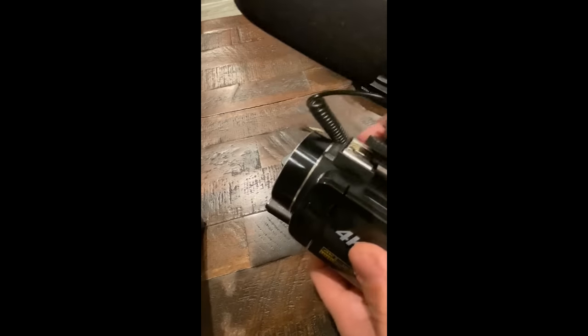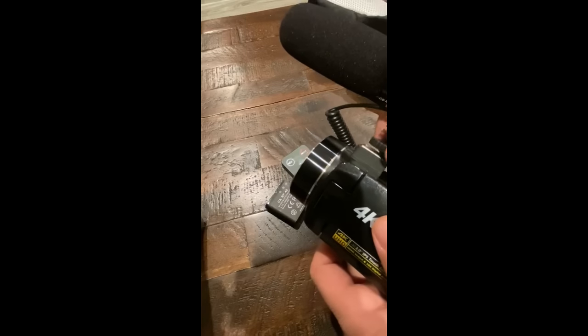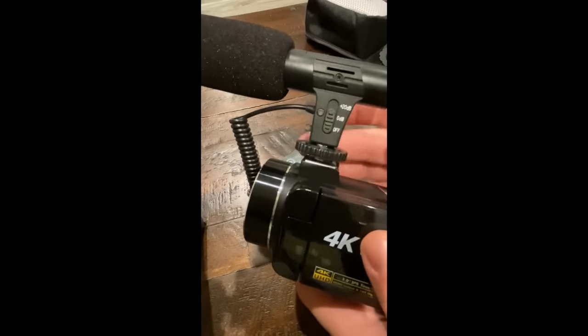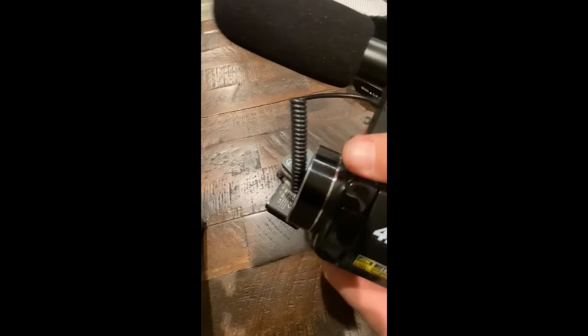Loosen the little screw, slide it onto the hot shoe, and once it's attached you'll screw it down to keep it from shifting around.